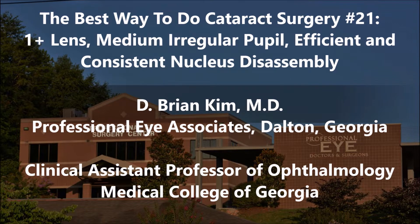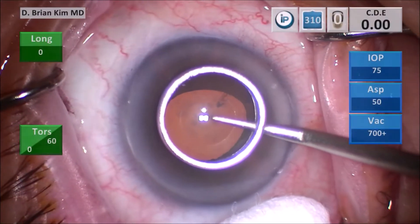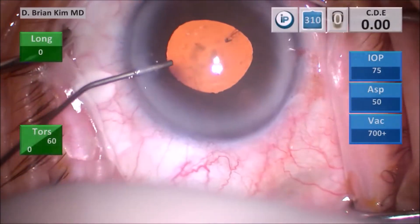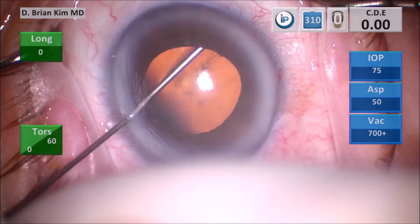Sometimes these softer lenses are difficult to prolapse out of the bag — you try to spin the lens and it's difficult to spin. So you're going to see a way to efficiently and consistently crush and disassemble the lens using mechanical fracturing. I use my corneal mark to help me center and size my rhexis, make my superior and inferior paracentesis incisions, and then inject intercameral lidocaine and epinephrine to help anesthetize and dilate the pupil.